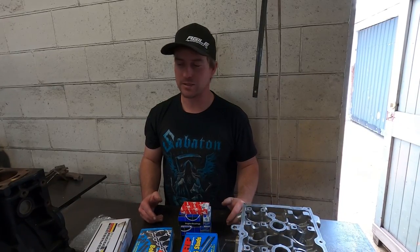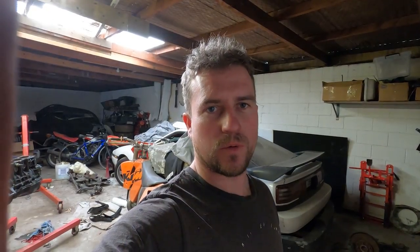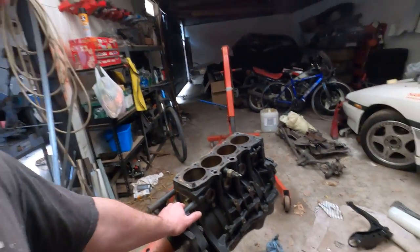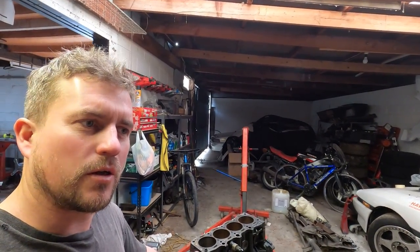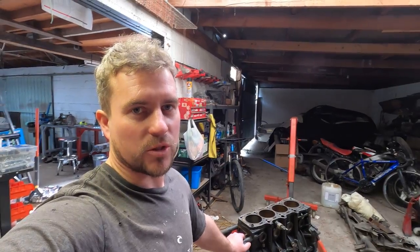That is basically the recipe. The first stage is to prep the block before it goes for machining. What we're going to do today is tear down one of these junkyard engines - this one was recently fished out for $95. We've got to make sure it's going to be usable, strip it down, and there's a bit of preparation to do before it goes off to get machined.